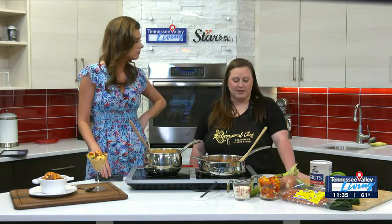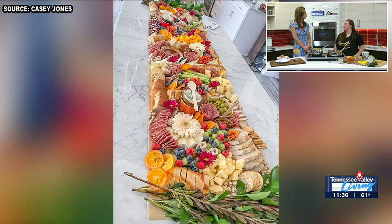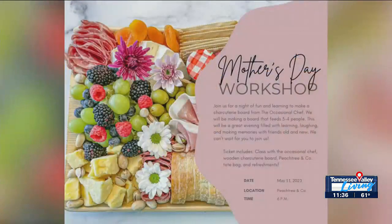Casey, you're fantastic. Of course, you also still do charcuterie. Tell us where we can learn more and book you. You can book me at The Occasional Chef on Instagram, and find me on Facebook at The Occasional Chef HSV. I do have an upcoming class partnered with Peachtree Interiors at Stove House — a Mother's Day class on May 11th at 6 p.m. Go to their social media or my social media to find tickets. Bring your mom, bring your sister, whoever — we'll have a really good time.